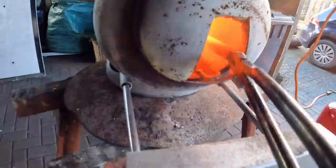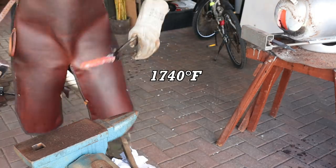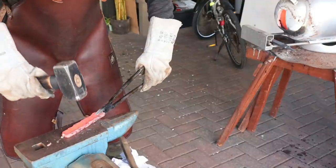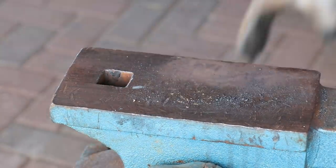Meanwhile I could forge weld my brass and metal guard. Since there is brass in between the metal, I only needed to heat the billet to around 950 degrees Celsius so that the brass would melt and stick to either side, holding them together. It looked like I had already beaten out all the brass at this point, but thankfully it ended up being fine.